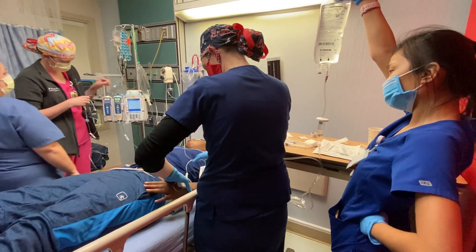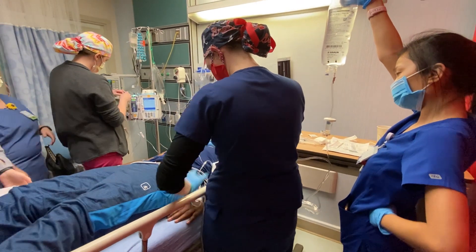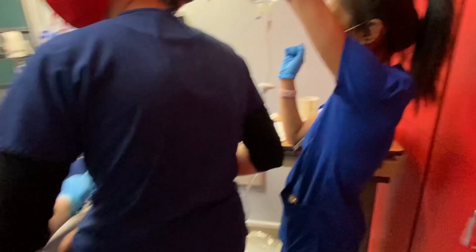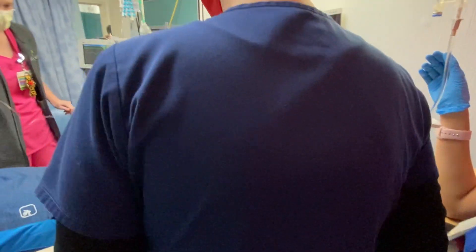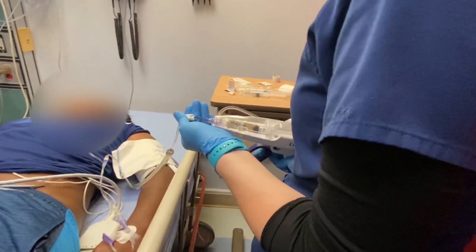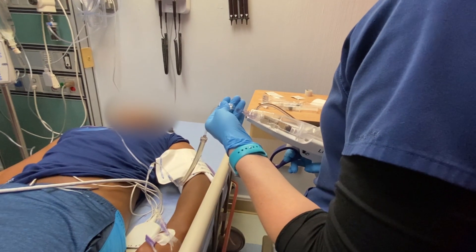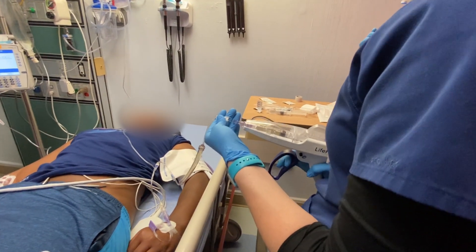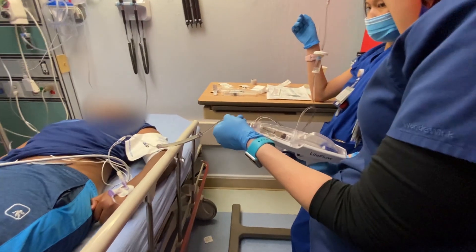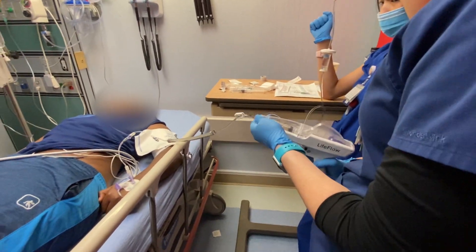We're still going with the 0.5 mics per minute, correct? A low tachycardia, but there was nothing on the EKG — the wavy baseline, but it looked pretty good. I just saw no signs of myocarditis. We're going to do 500, so go ahead and get it. We're at 1.5 an hour, right?